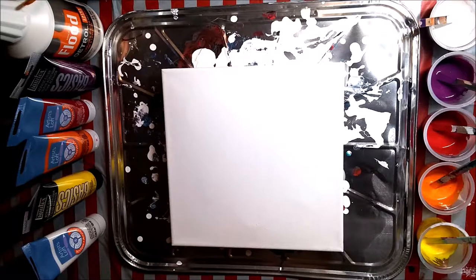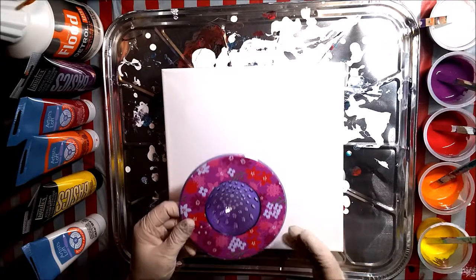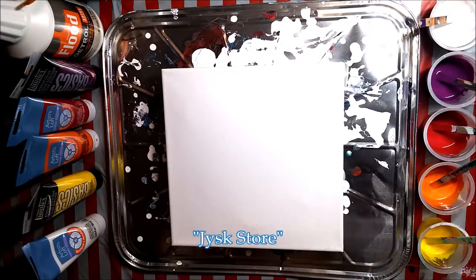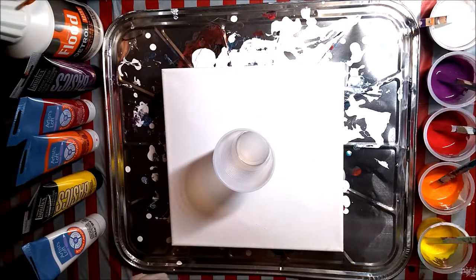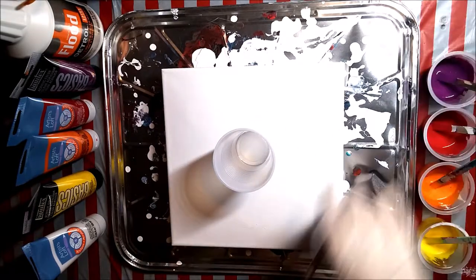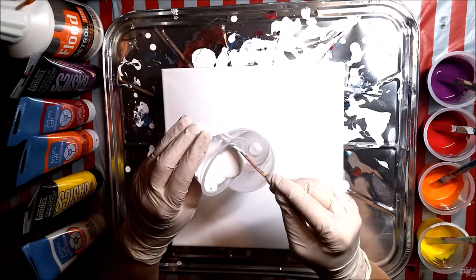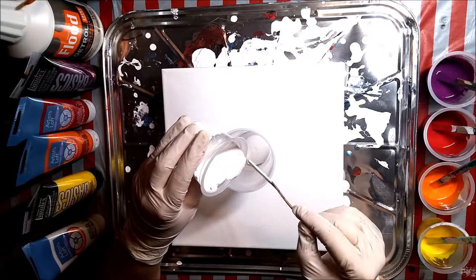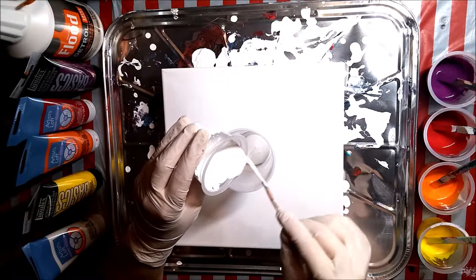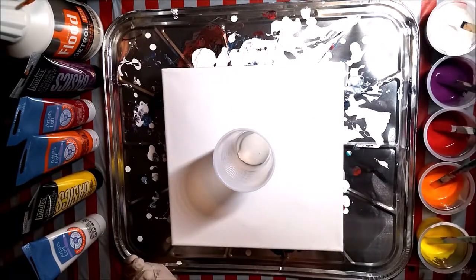Hi it's me Dawn and today we're going to do a sink strainer pour. This is the sink strainer I just bought. I got it at the Yisk store — it's kind of a knockoff Ikea store. I haven't had much success in the past with sink strainer pours because I keep buying sink strainers that don't work well. I'm going to layer the paint in this cup to make a dirty cup and then basically pour it through the strainer and we'll see what kind of cool effects we get.